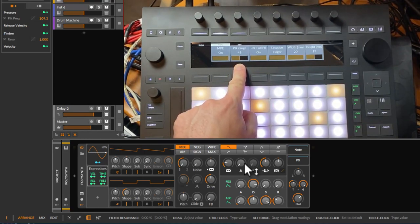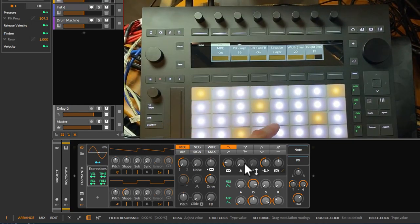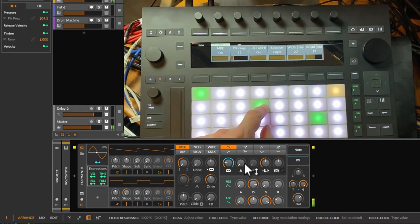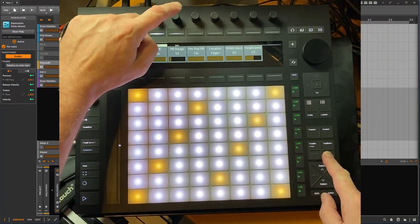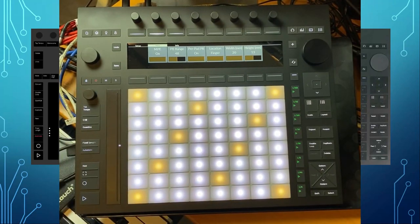You can set pitch bend per pad — Bitwig defaults to 48 semitones but you can change it up to 96, which means much more bending range, or set it to 12 for less. Reset also works nicely: keep delete and touch the knob and it resets to the default value.